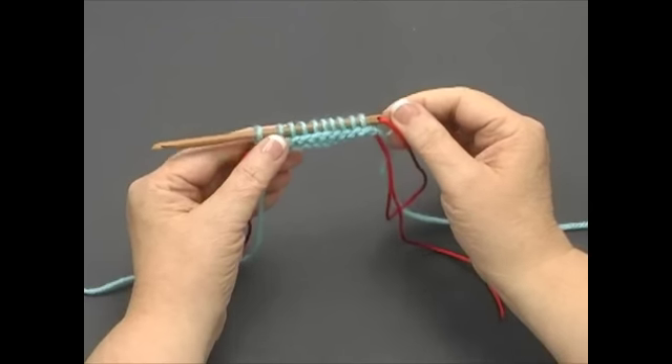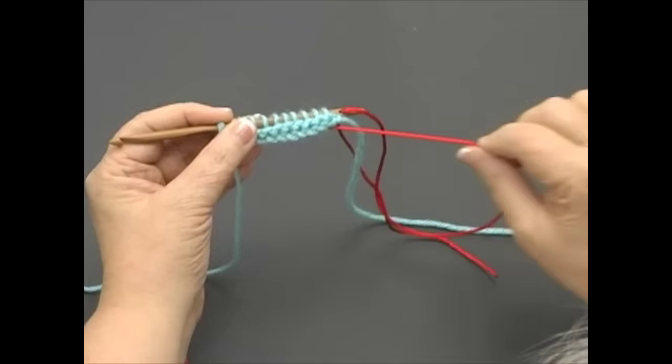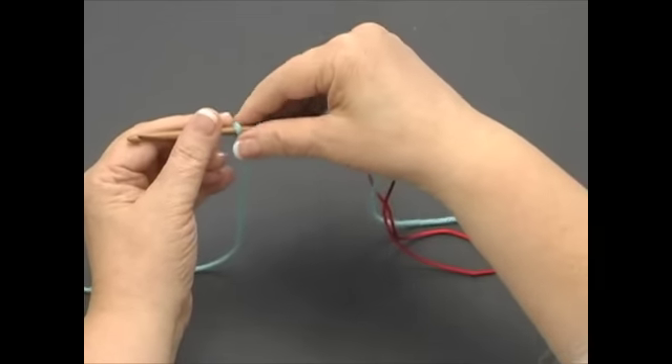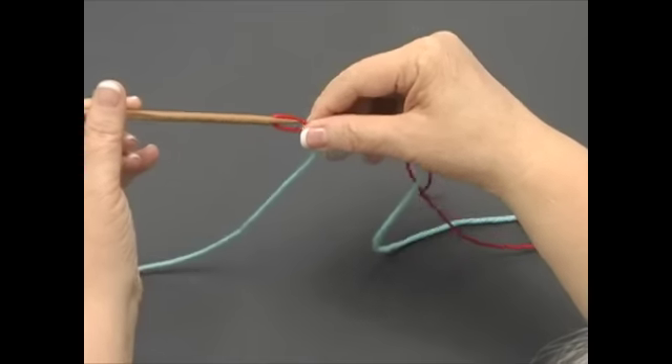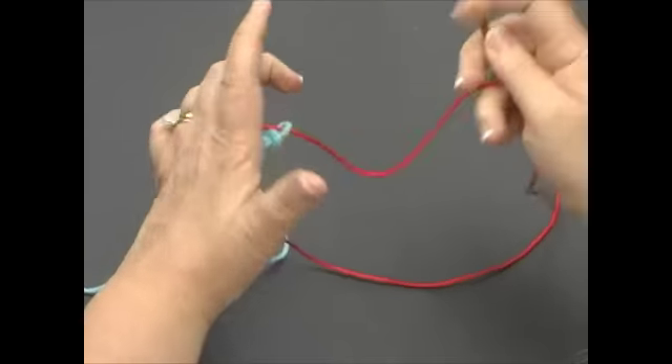When you get to the end of the row, you're going to gently pull the cord out of the row below. Then slide your stitches onto the cord again, letting the short end hang free as before, to start your next row.